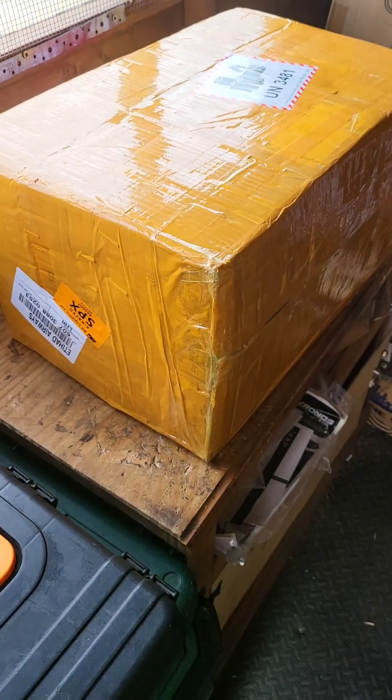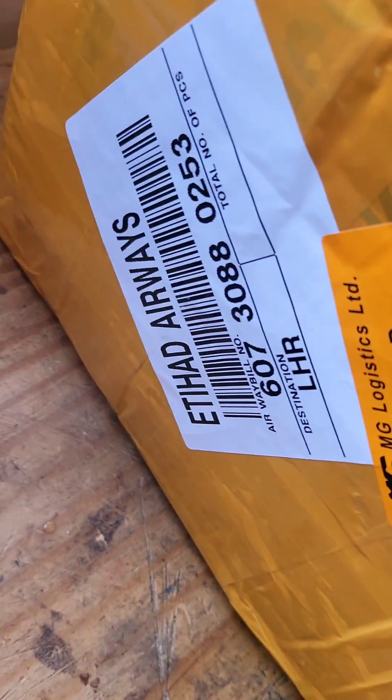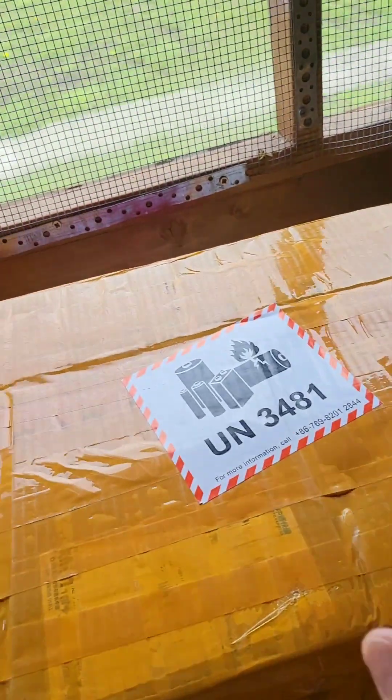There she is. What do you think it is, guys? Any hints? It's come from AIR, I know that, from AIR. It's come from China. It's got batteries in it.